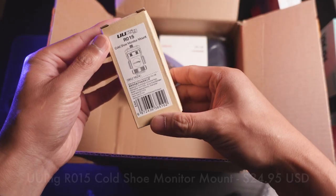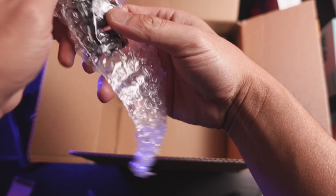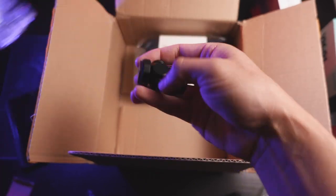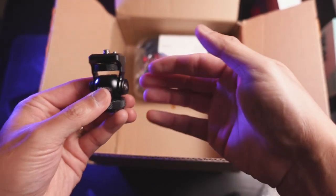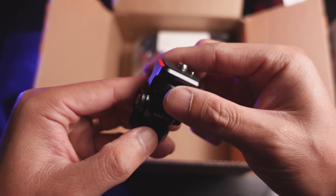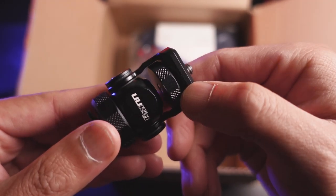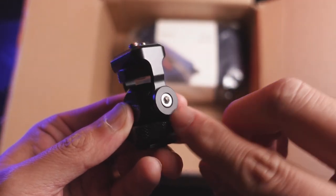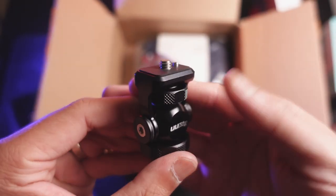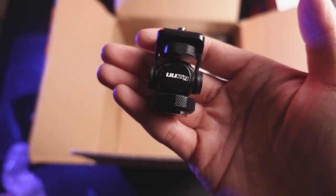We're also getting a cold shoe monitor mount. I don't have a monitor, but my cameras definitely have cold shoes. I wonder if we can use this for something else. This thing is solid — it's a UU rig. The whole thing is metal. Even if I don't use this for a monitor, I can use this for something else. It's only one axis, but this thing is awesome. How you tighten it down is using an Allen key — definitely solid enough to hold a monitor. At first I didn't think I'm going to keep this, but now that I'm looking at the build quality, I think I want it. Maybe I can use this for a light panel or something.